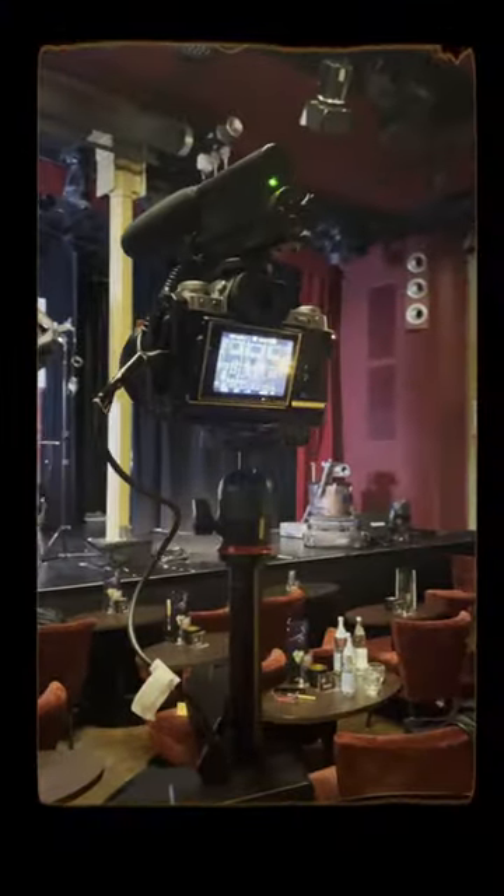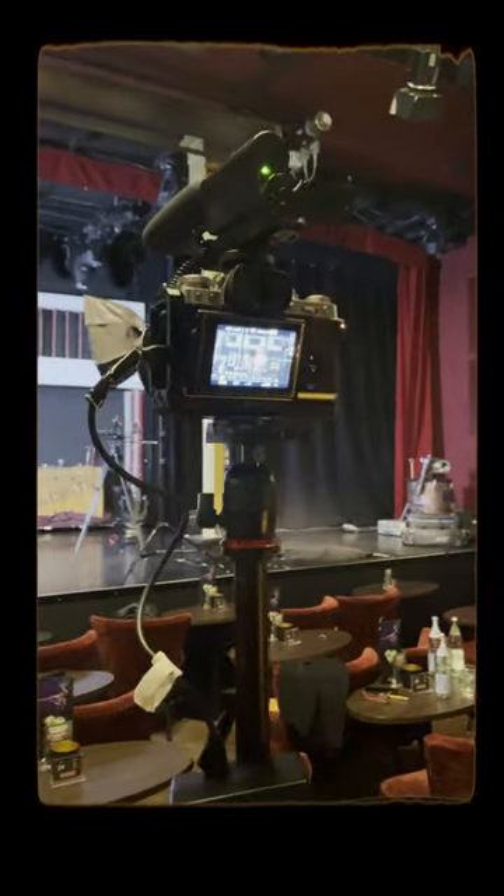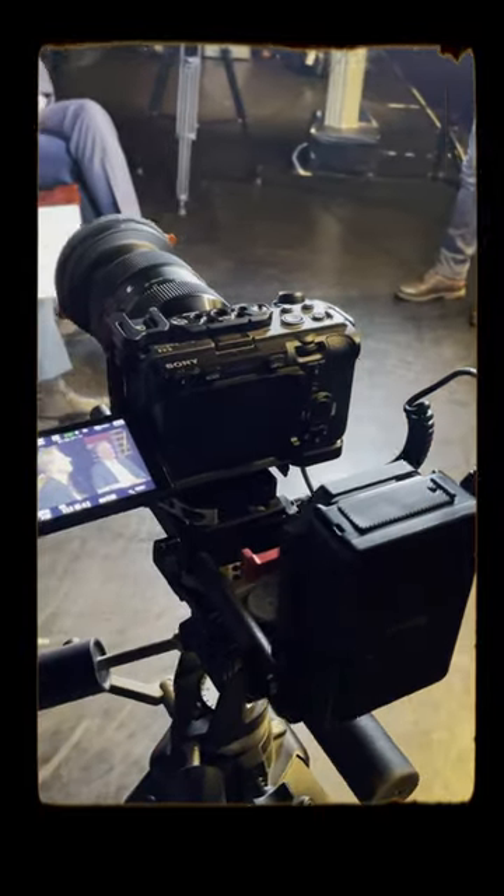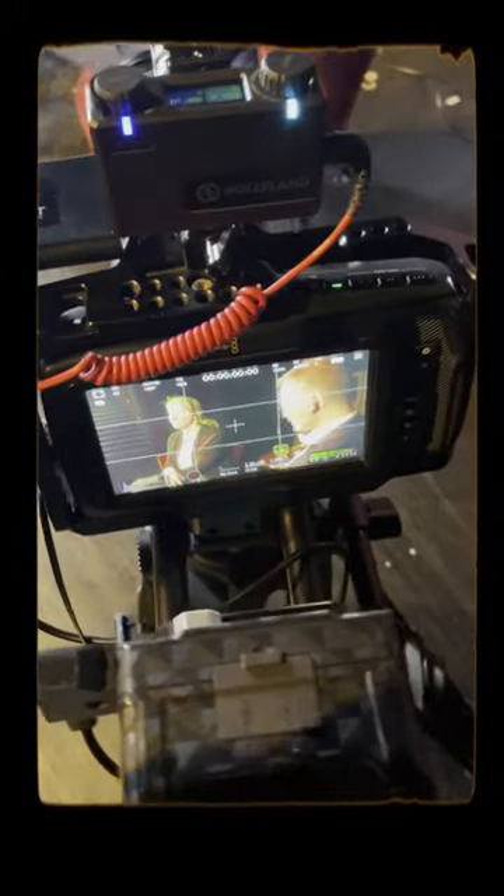I had three cameras in total. I started with my Fuji X-T3 and a 27mm as a wide shot. Then I set up the Sony FX3 with a 24-70mm for the first person. For the second person I used my Blackmagic Pocket with an 18-35mm.